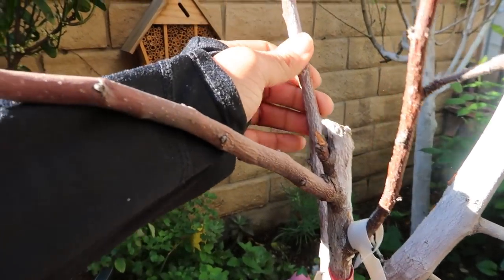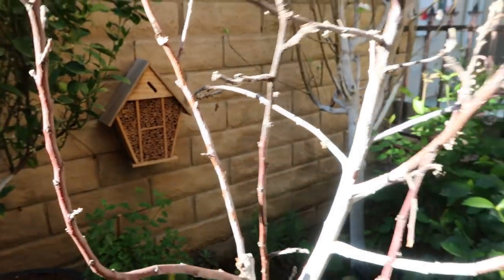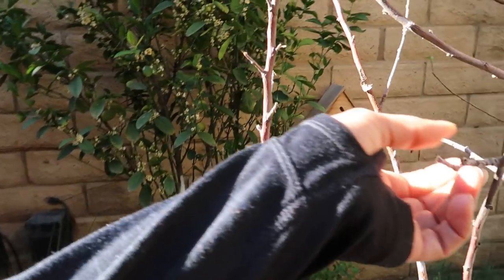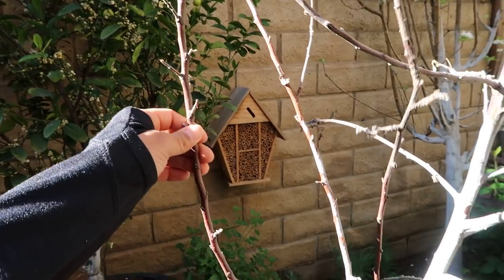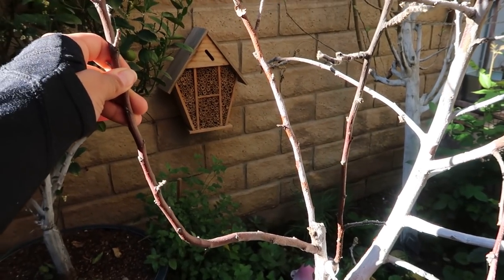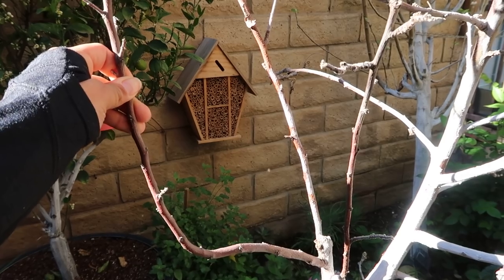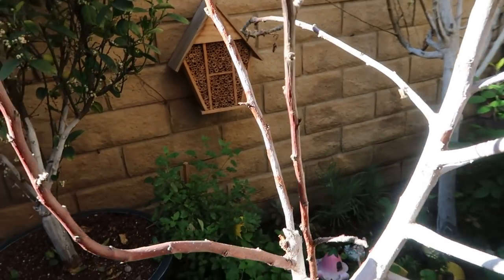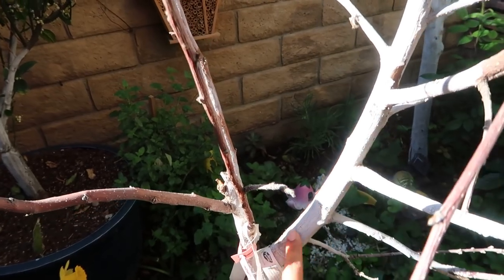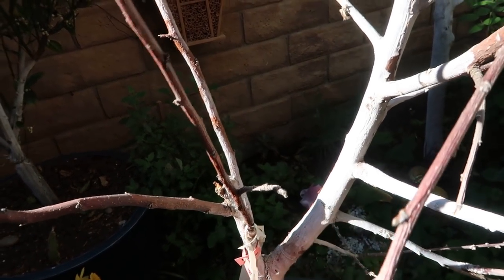I got this from Green Thumb Nursery and it only lasted about three years. Quite frankly, I'm not sure how I feel about three- or four-in-one trees, because I feel that overall they don't grow as they should.